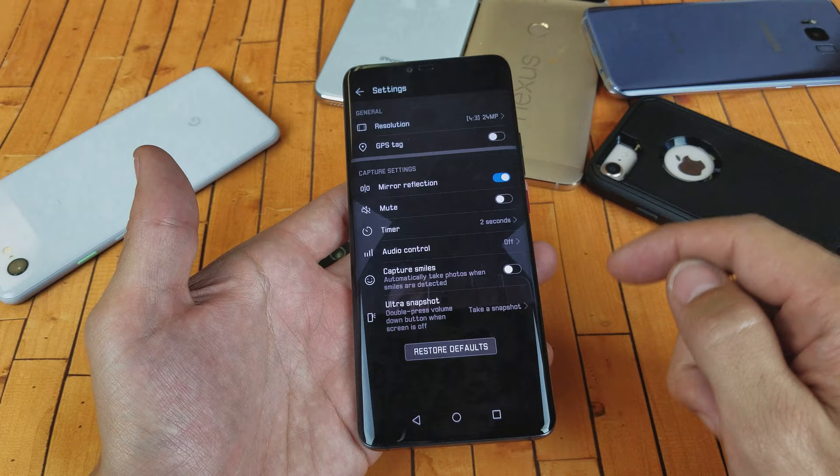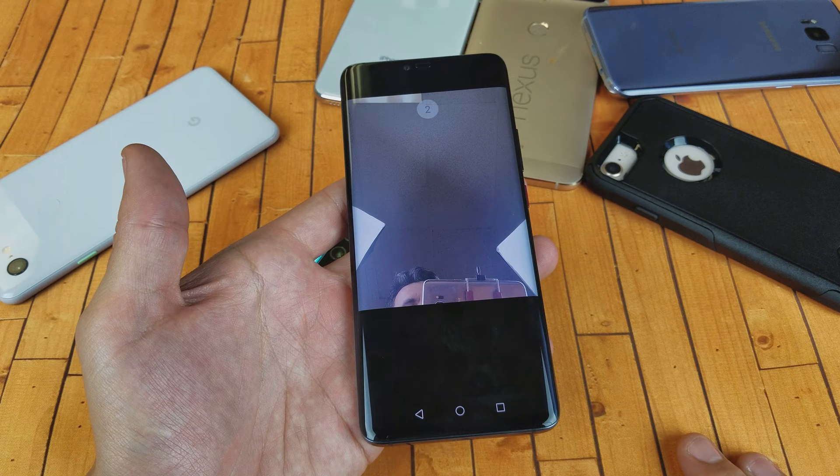Now I can go ahead and set it to two seconds, and now the front and the back side camera are both set to the two-second timer. So there you go, pretty simple. I hope that helped you guys out — thanks for watching and I'll see you in the next one.